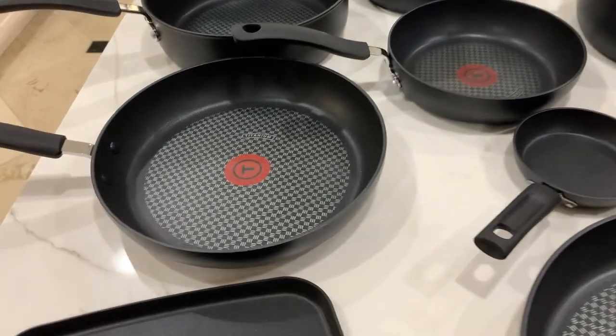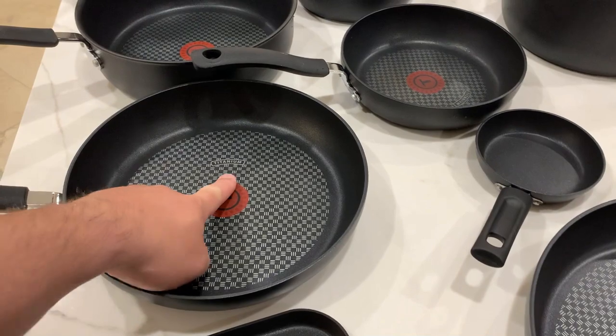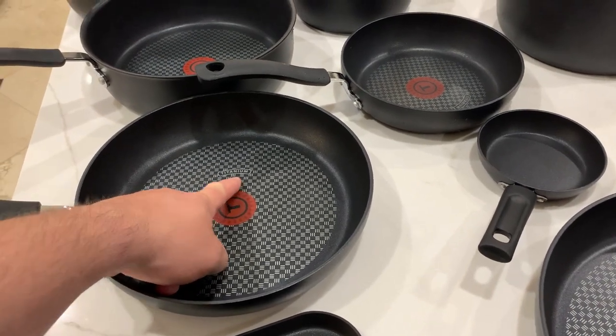So far these have been really durable and they are completely non-stick. As you can see from the pattern, they're titanium coated which really helps with that.